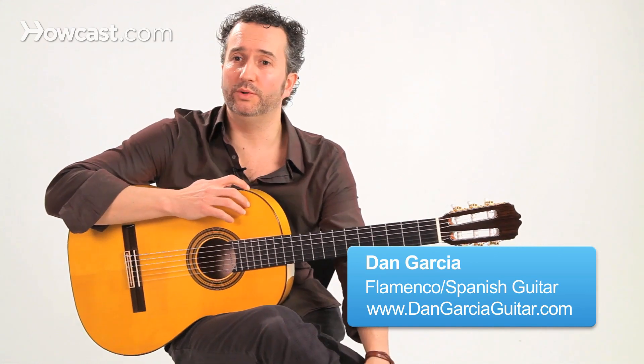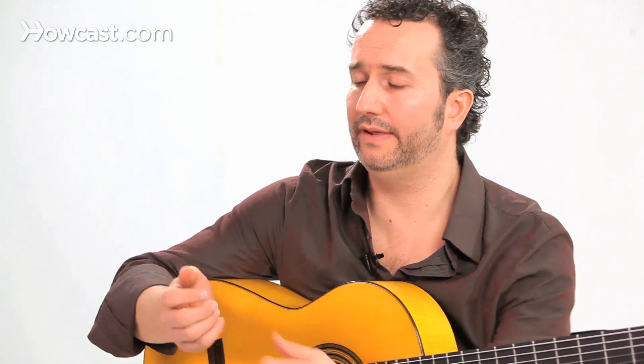Hi, I'm Dan Garcia. I'm going to show you a new rasgueado technique that we call abanico rasgueado. Abanico is the fan — one of those fans you kind of open up and fan yourself with.